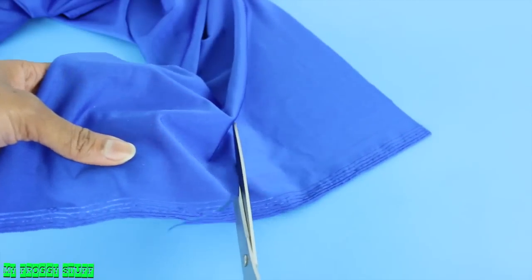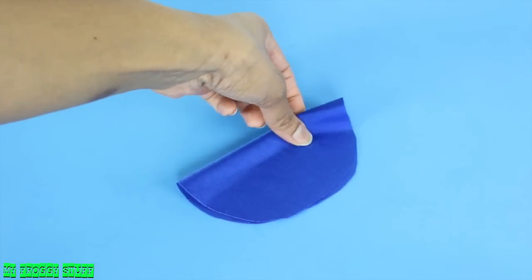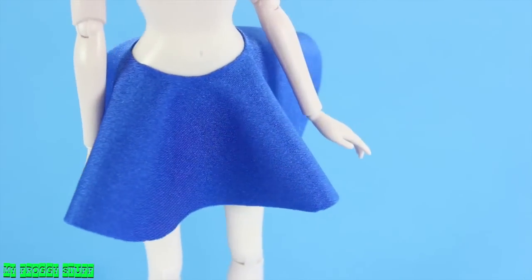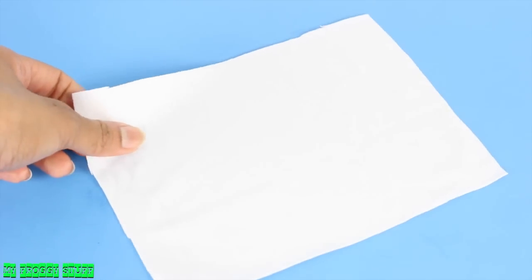I cut a circle out of the blue, fold it in half, then fold it again, and make a small cut at the point to make a simple skirt. Cut a rectangle of white material.